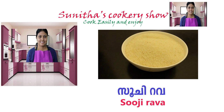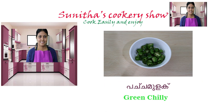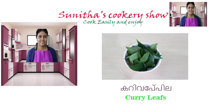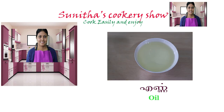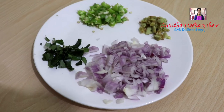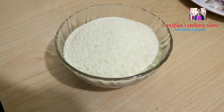The ingredients we need are: Rava, Sava, Pachamulagu (green chili), Inji (ginger), Karvepila (curry leaves), Thayir (yogurt), Uppu Enna (salt and oil), and Vella.